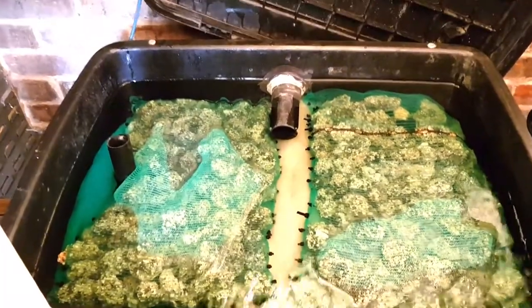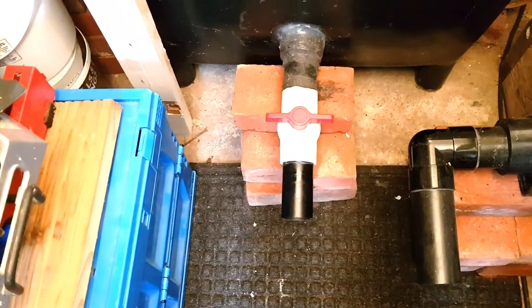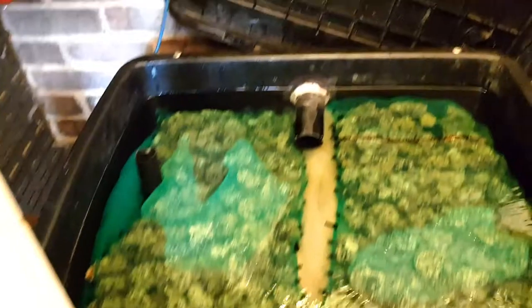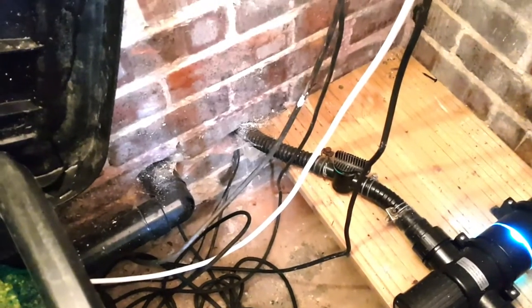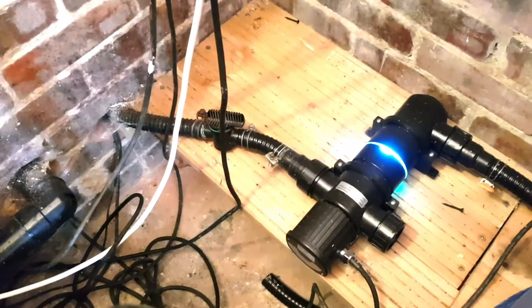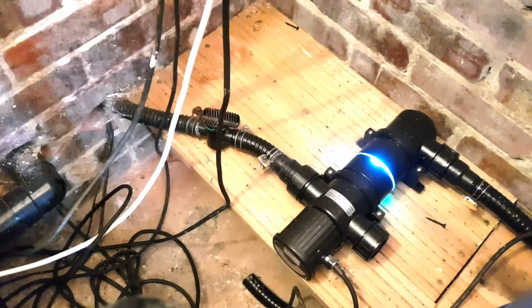What I normally do is drain this tank down from there. I normally put a flat hose on that which leads out to the drain. Then I'll turn the water off from that valve from the pump that's in the pond.